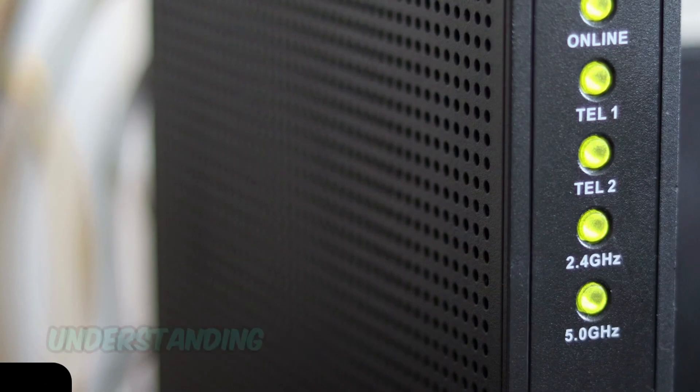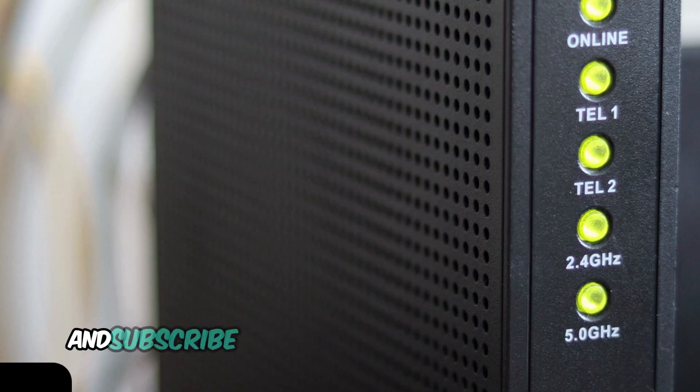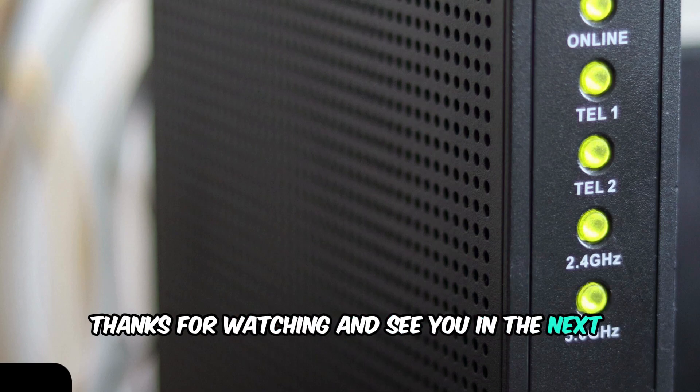And that's it! Understanding these lights can help you quickly troubleshoot and get back online. If you found this video helpful, please give it a thumbs up and subscribe to our channel for more tech tips and tutorials. Thanks for watching, and see you in the next video!